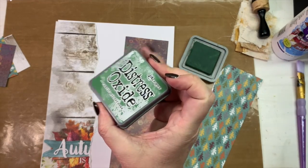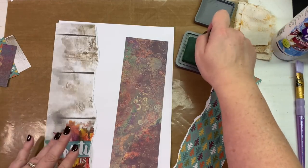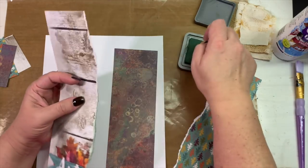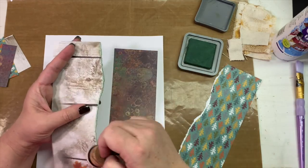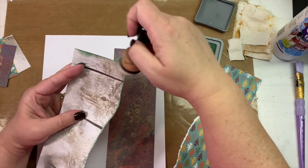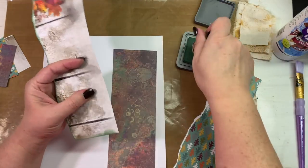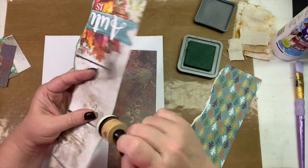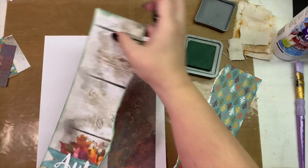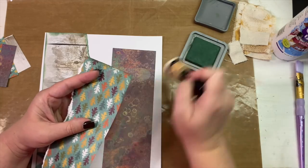I have my Rustic Wilderness — this is one of the new Tim Holtz Distress Oxide ink colors — and I'm inking my edges with this. When we're done with the masterboard I will ink the outside edges of the actual masterboard too. I love this green. It's a dark forest-looking green. It's going to be beautiful also for Christmas creations — if you're looking for a vintagey Christmas green, this is the green for you.